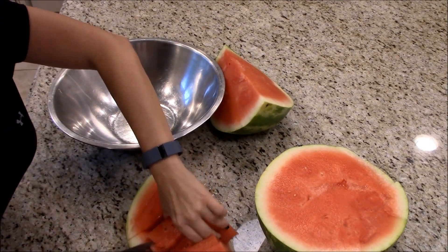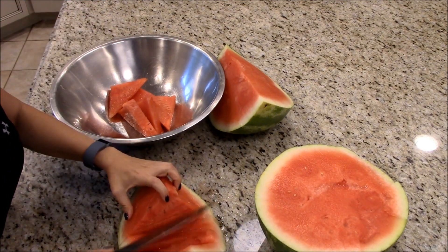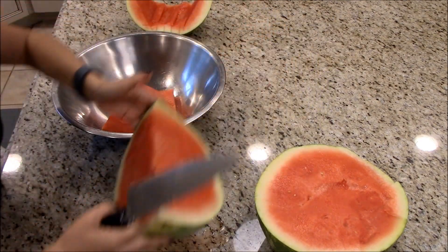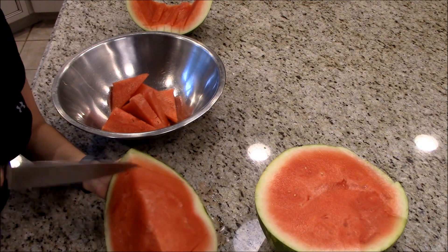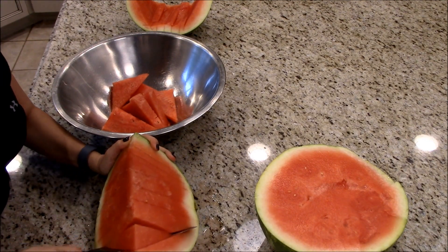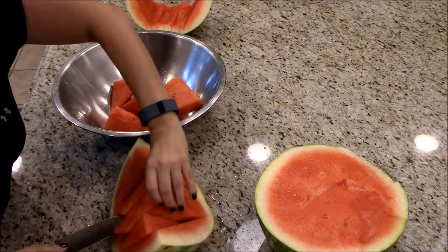I'm going to show you how to cut a watermelon when you're in a rush.